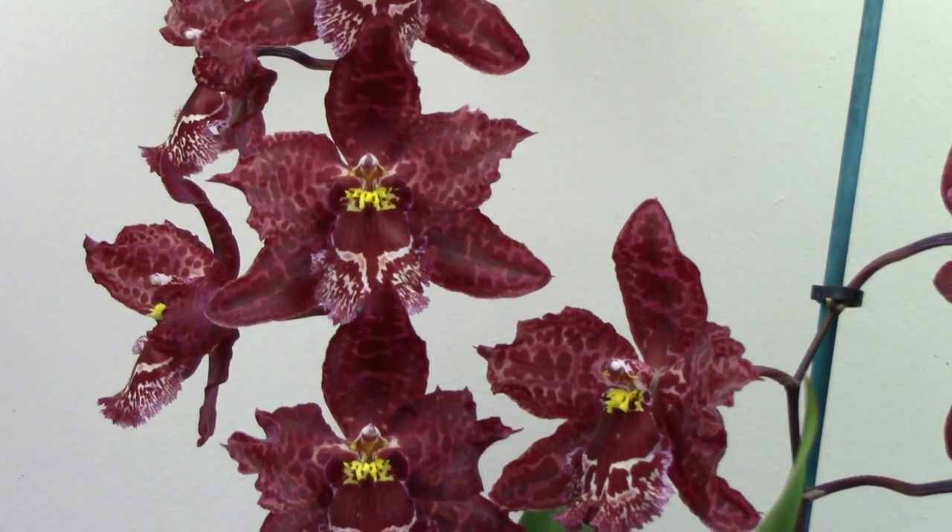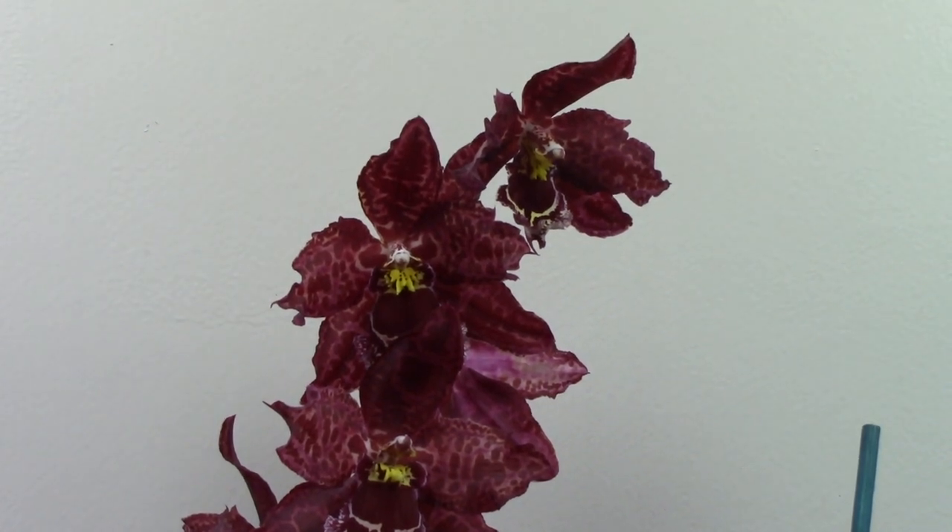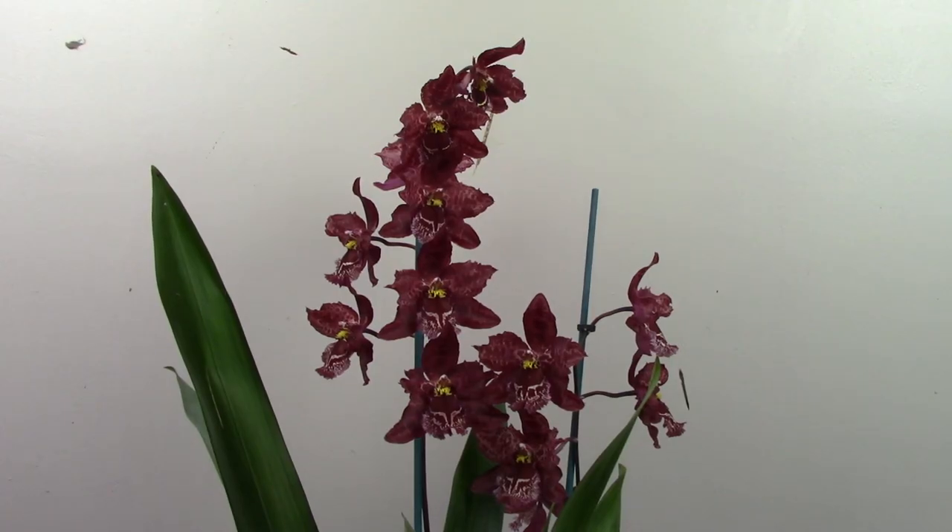I love the way five flowers are stacked on top of each other here in perfect symmetry. Let's move on to the next Oncidium that I have for you today.